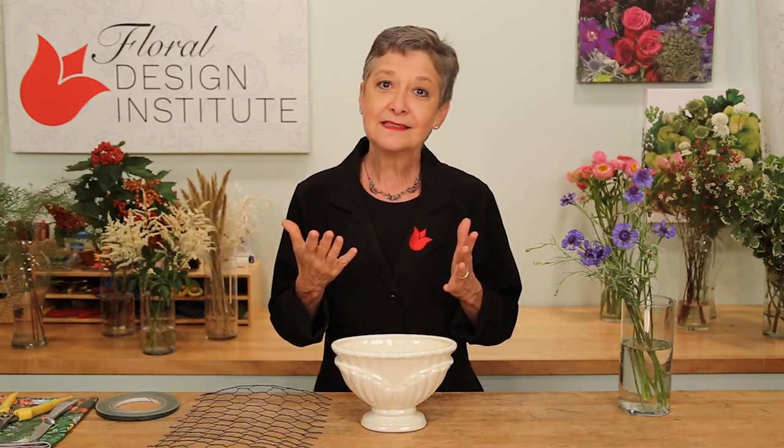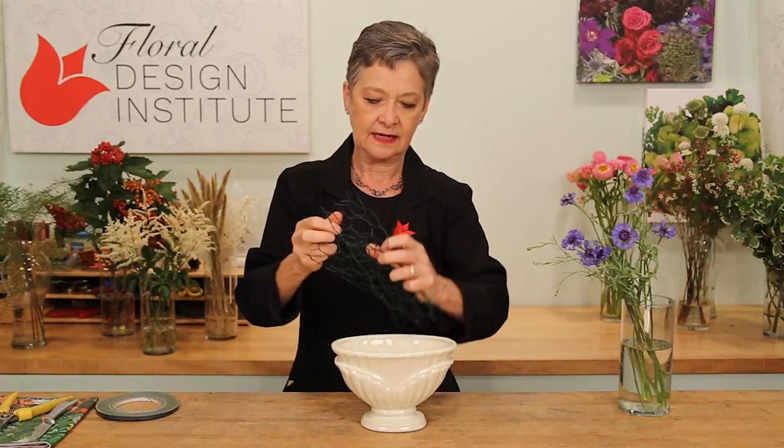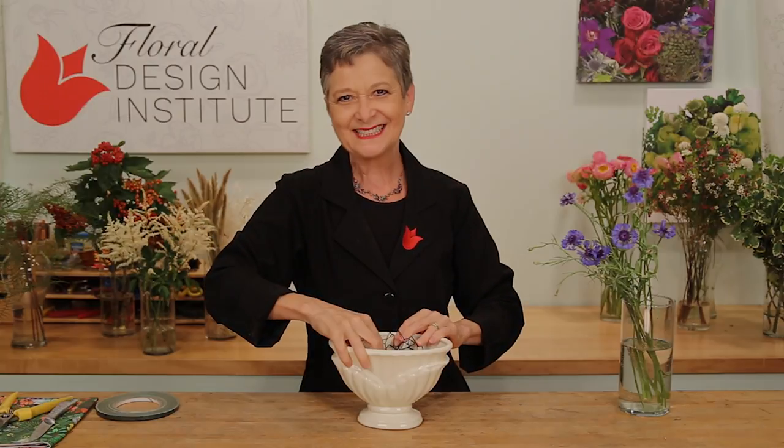The mechanics: fresh water, foam free, using the floral netting. Just tucking it together, getting various levels, and then forcing it down in till you have a nice armature that will support all your stems. I taped the floral netting in place with waterproof tape and added fresh water pre-mixed with flower food.